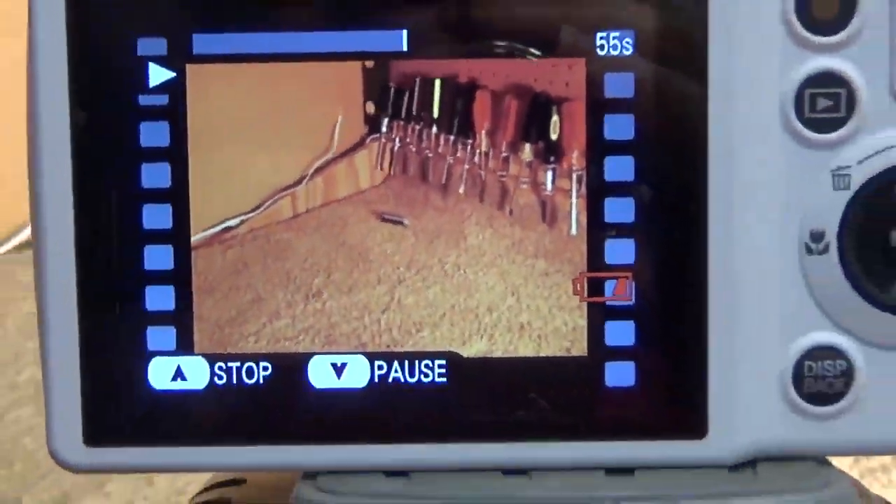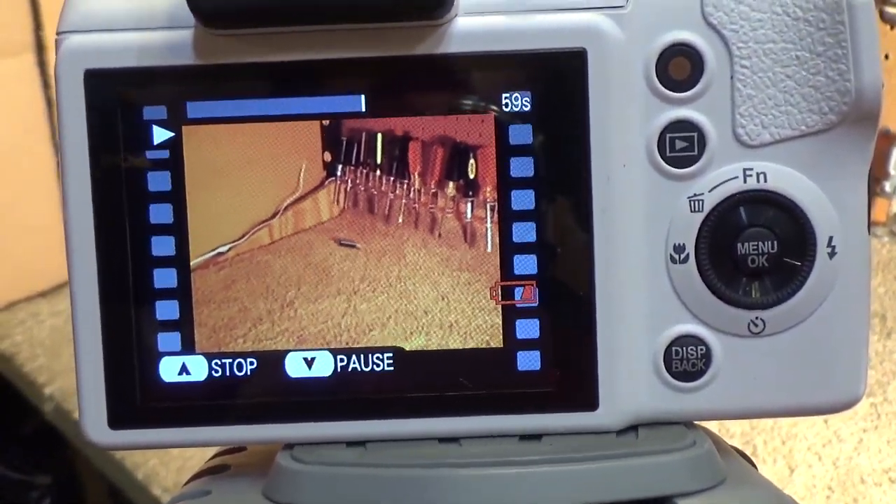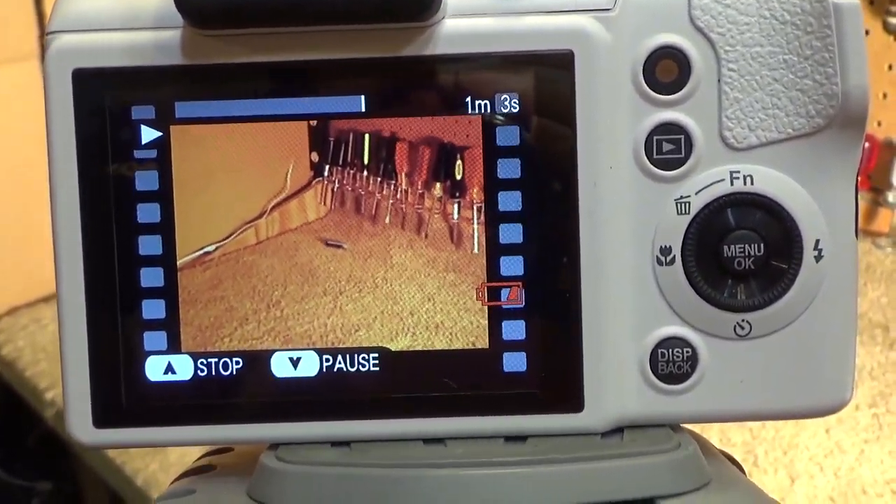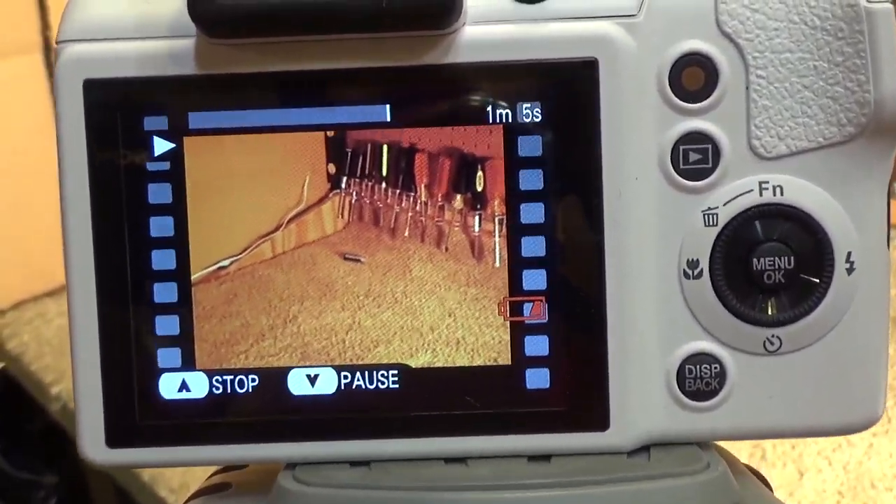Now I'll insert this video clip into the video here, so you can see what it looks like on the screen itself rather than on the camera.